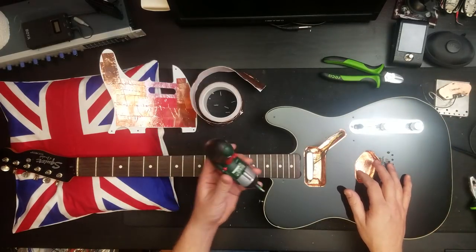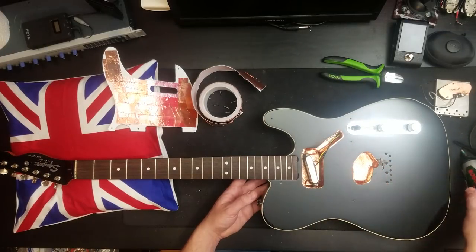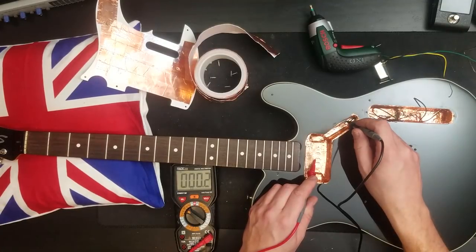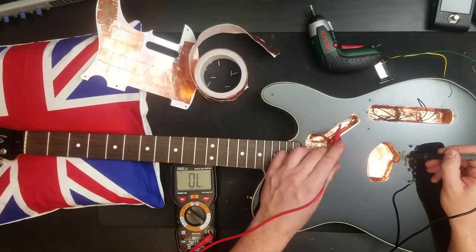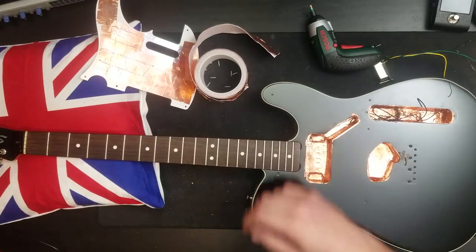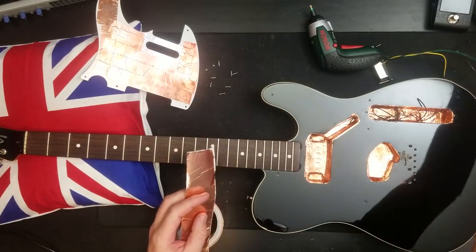The copper shielding was added previously. Let's take this pickup out. So that's a pickup there. Continuity is good. However, where the single coil came out, I've got two small holes, so I need to cover those holes.